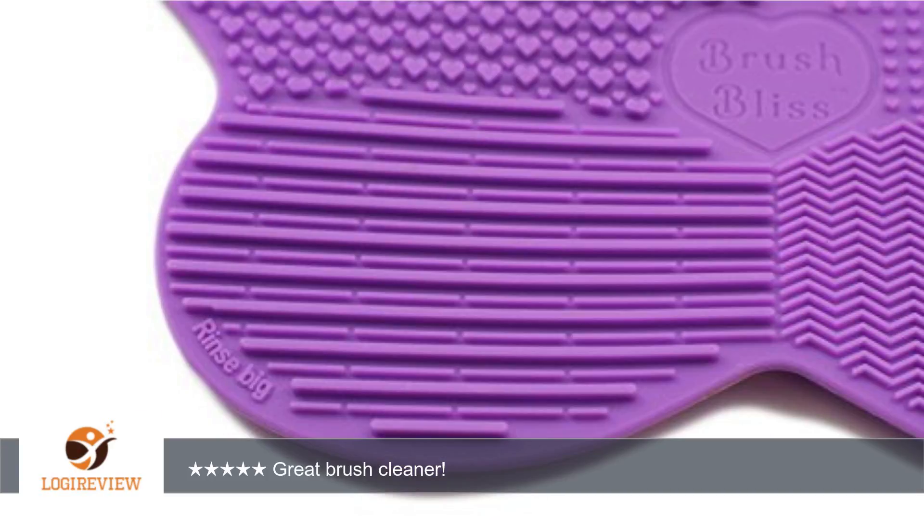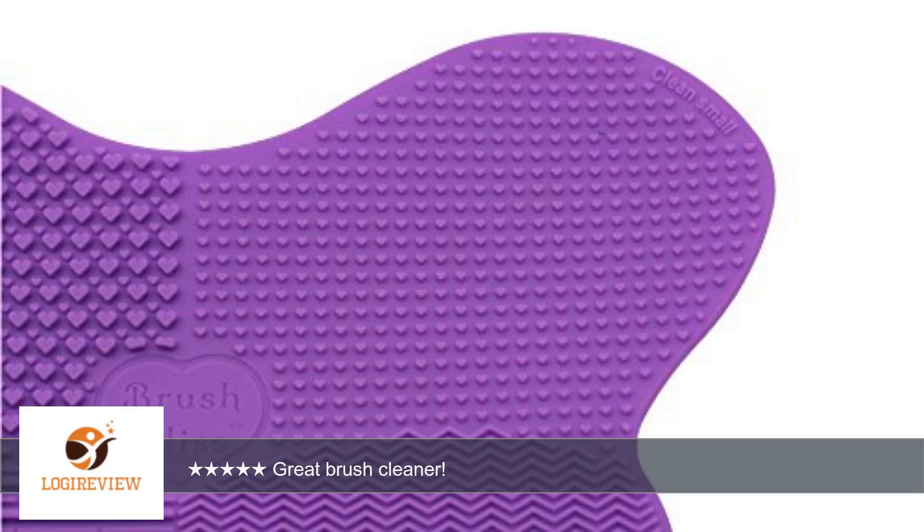I noticed my brushes dry faster when using this cleaner as well. The instructions are simple and very easy to understand. Overall I'm really happy with it.